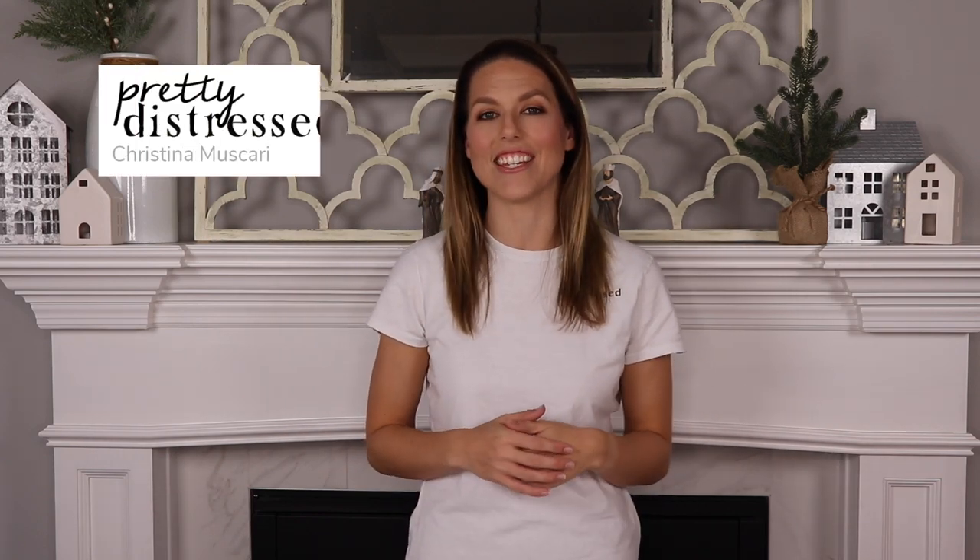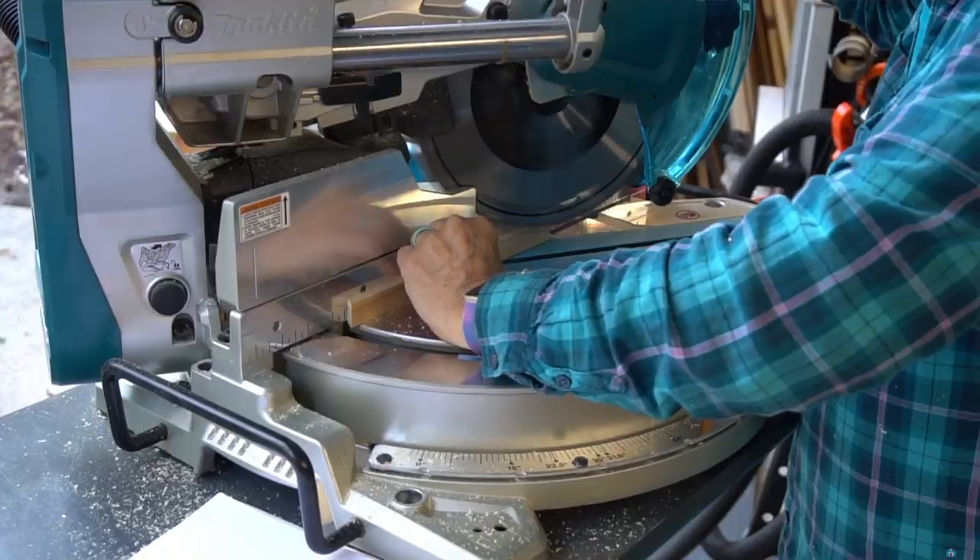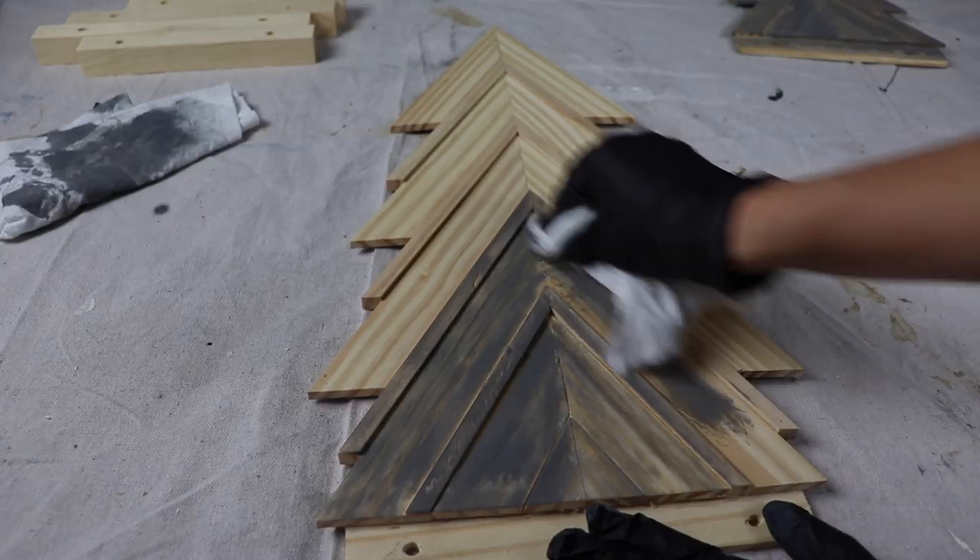Hi everybody, it's Christina from Pretty Distressed. Welcome back to my channel. In today's video I'm going to be sneaking in one more Christmas project. I'm going to be showing you how these Christmas trees got built and then I'm going to finish them off with a little bit of stain and wax. So if you want to see how I got this look, just keep watching.